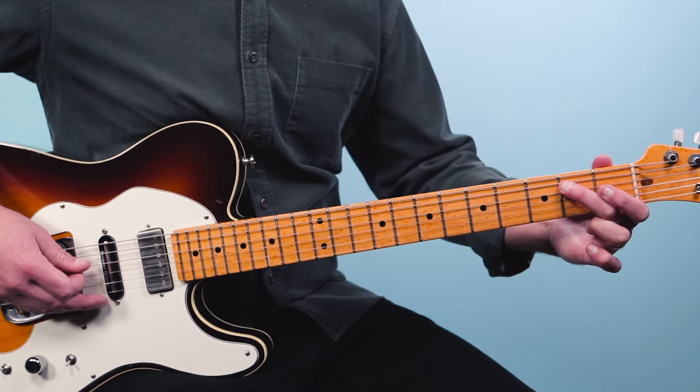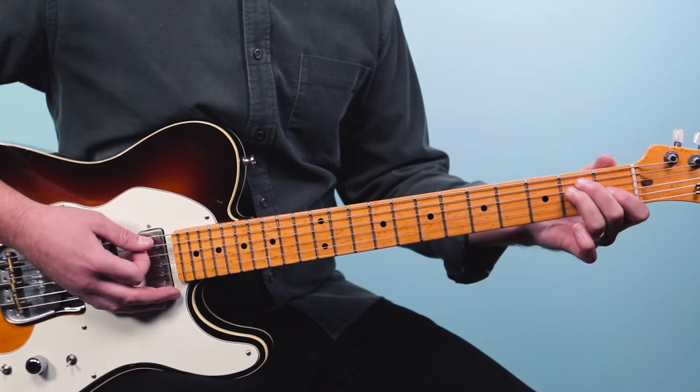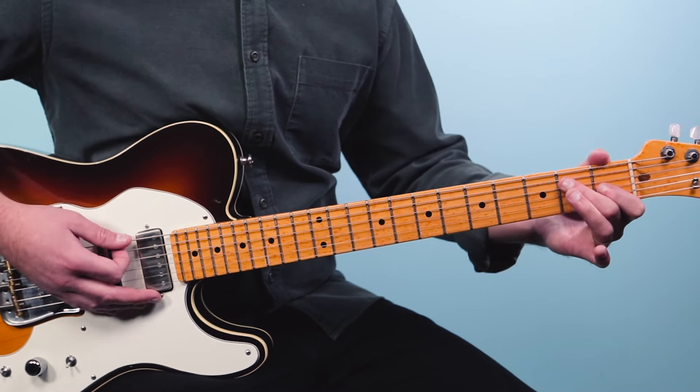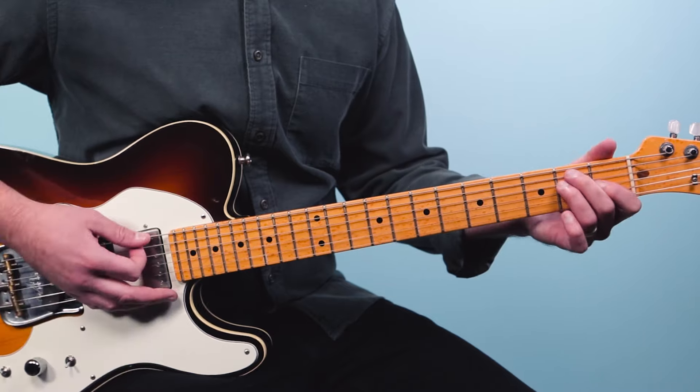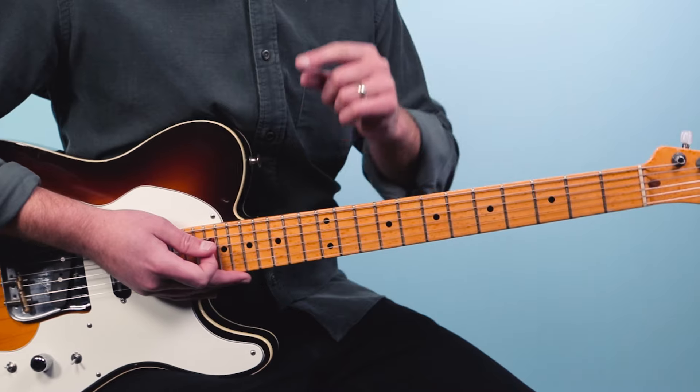Sometimes I play that E chord using just two fingers and mash down to get both of those notes. That's an advanced trick, but you can still just play E the standard way. So we've got A, D, and E — what we call the one, four, and five in the key of A major.